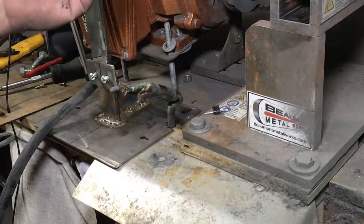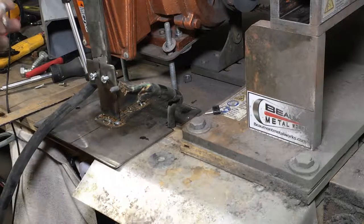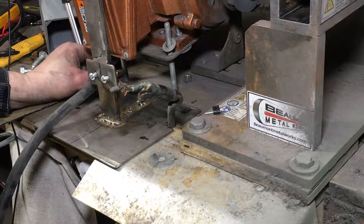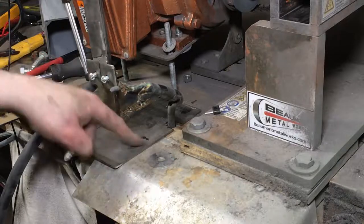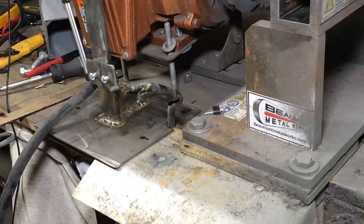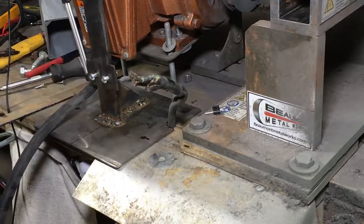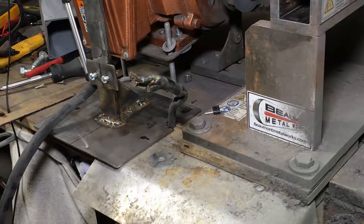I'm going to have to go to Home Depot and get some more of these, but just to hold it tonight it should be good. I'll drill these four holes — I'm not going to show that, you've seen me drill plenty of times. Let me go drill these four holes, then we'll come back, put the motor up, drill holes through there, and go from there.